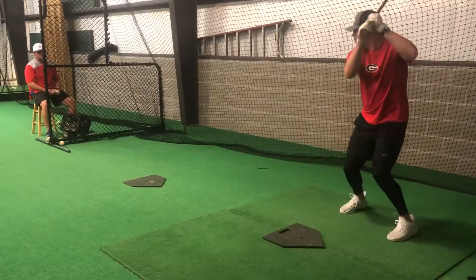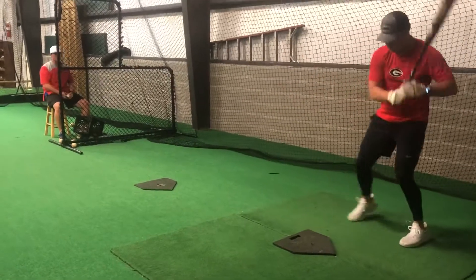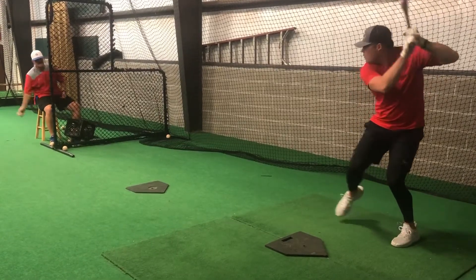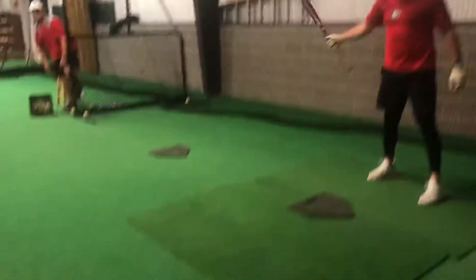That was down. That's up. Up. Down — that's good.